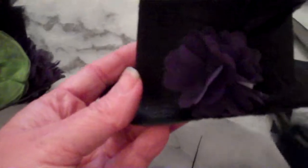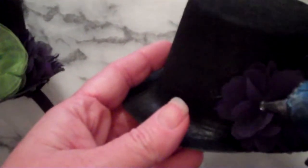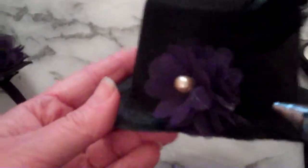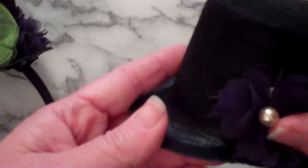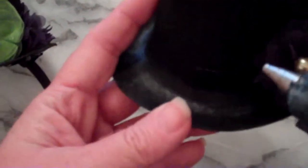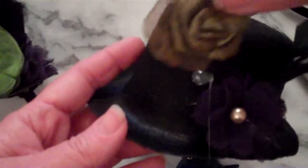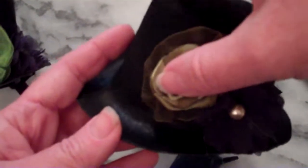To jazz this flower up — some of them are sold with rhinestones — I'm going to take a bead and stick it right in the center of the flower. Then I'm going to take another little flower and put it up towards the front, because that's going to be mainly what's showing on your headband. I'll take a little green one like this.